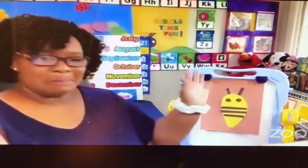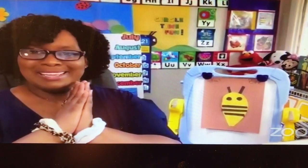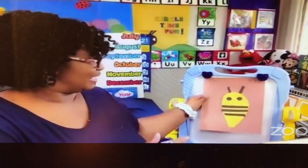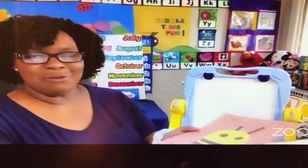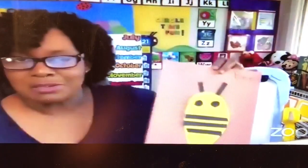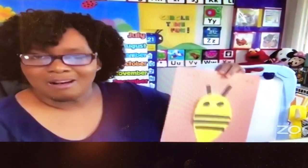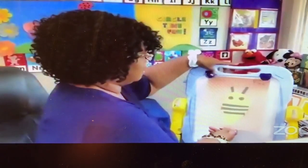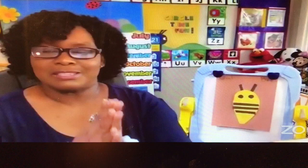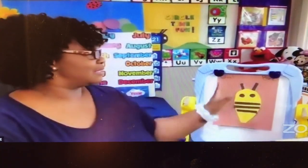We made a bumblebee! He is finished and he's shaped like an oval. A bumblebee! Let me see your bumblebee. Awesome job, loveys — awesome job. That is great, I love that bumblebee. Easy peasy — mommy gives you all the pieces. Easy peasy, a bumblebee.